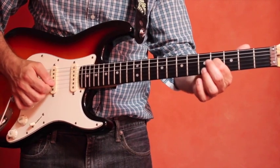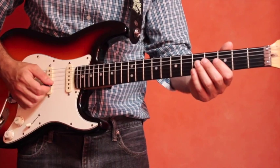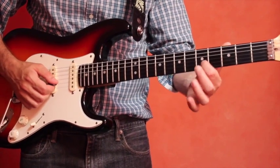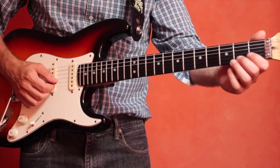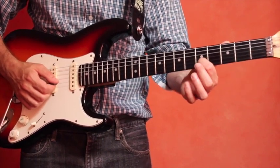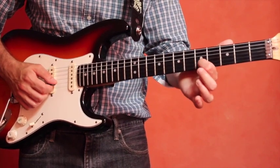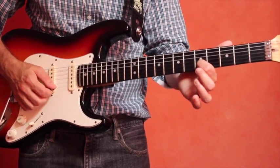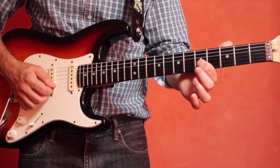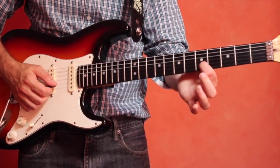To tune the high E string, we go back to the fifth fret — this time of the B string: one, two, three, four, five. Play that fretted note and the open high E string, and those pitches should be the same. Play them at the same time to check.